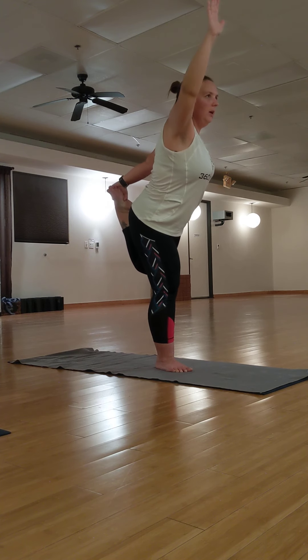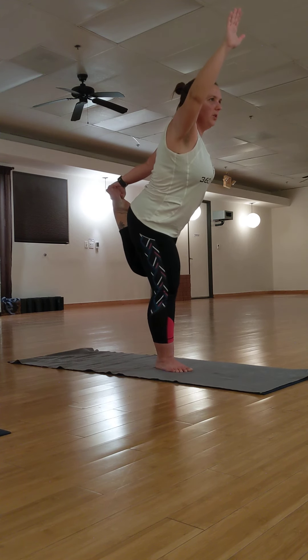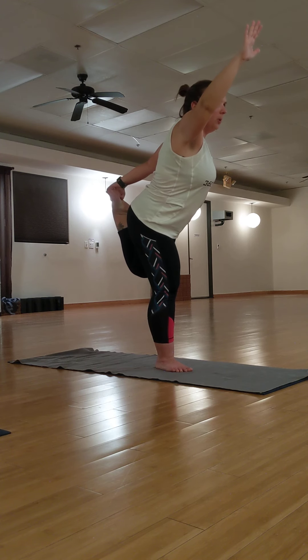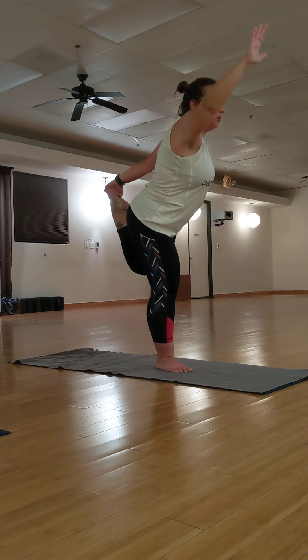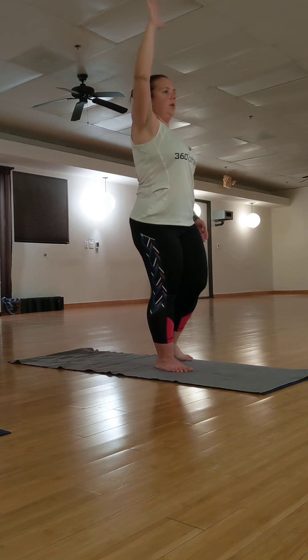Use your breath here. Find your strength. Kick to your edge for five, four, three, find your strength, two, and one. Slowly come back up. Knees together. Release your foot. Arms by your sides.